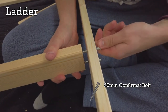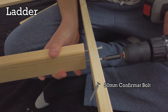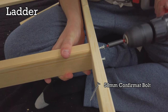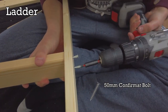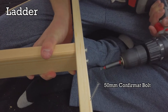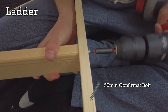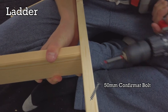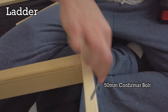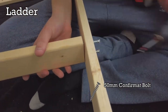Attach the steps to the struts by evenly screwing in the bolts. It's important to do it like this, otherwise you'll split the wood. Repeat for all of the steps and then do the same for the other ladder strut.